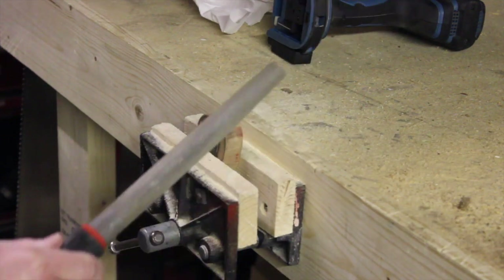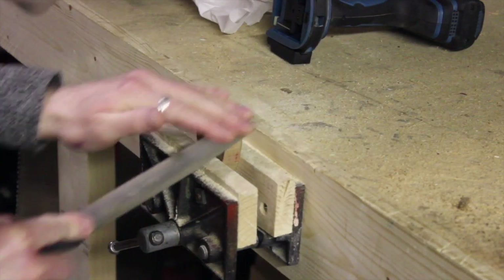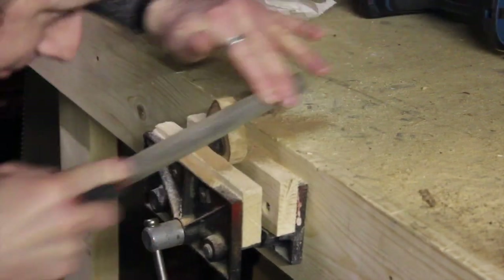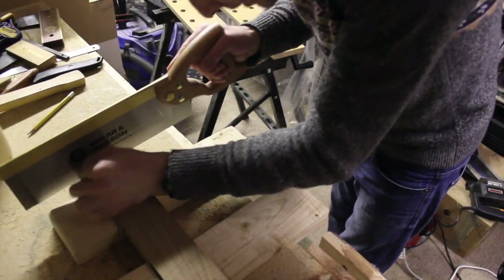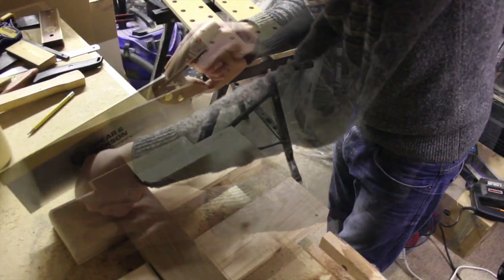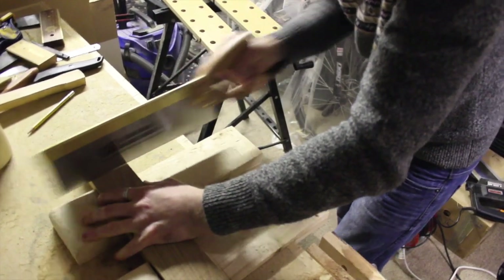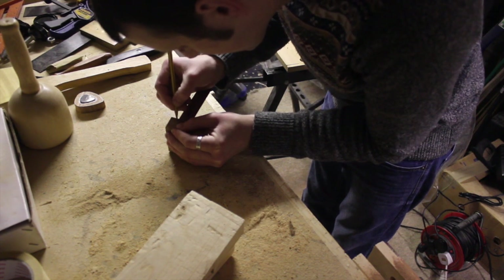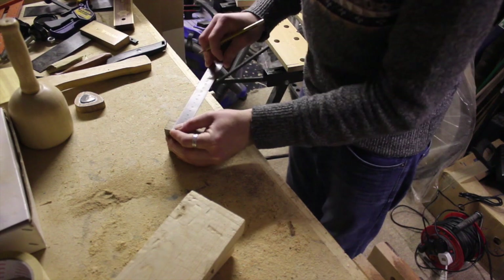Now I'm just going to use my rasp and give it some shape. Now I'm going to cut this piece down to size to create the top and the bottom. I'm going to measure in two centimetres on the top and cut it down into sections - this will create a top and a bottom.